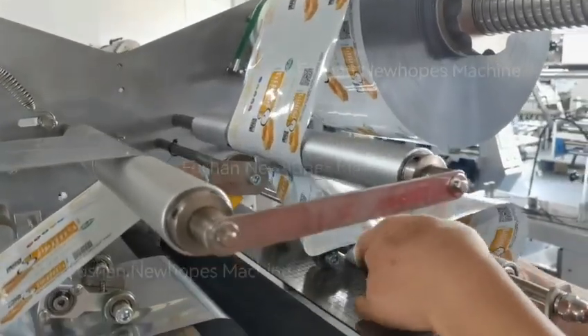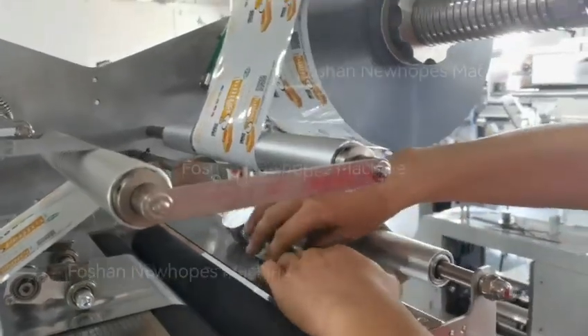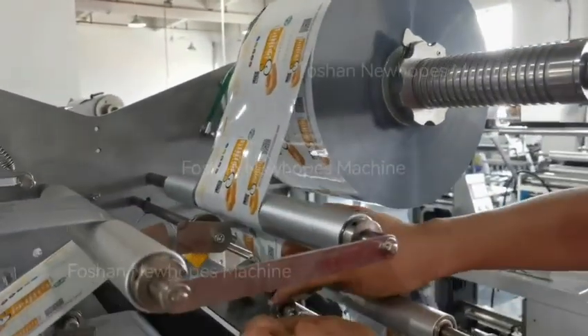Now we are doing the film automatic connection. This is the first film load we already installed, and this is the second — we do the winding.